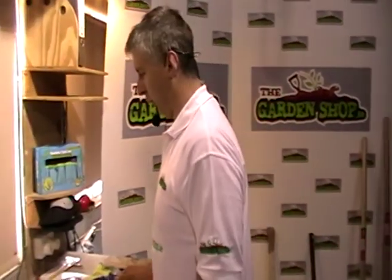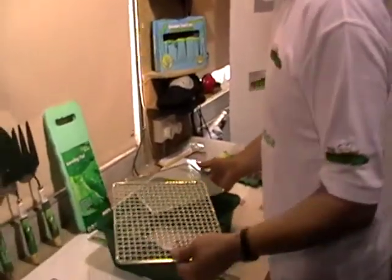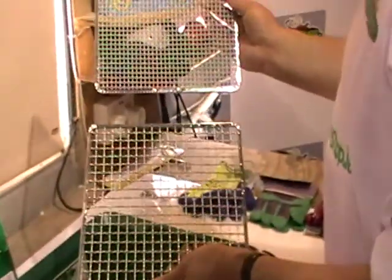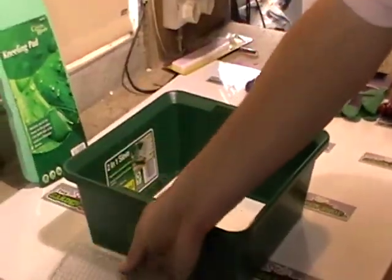Hi, I'm going to demonstrate a quirky little product we have on GardenShop.ie — it's a two-in-one sieve. You can see here we have two grades of sieve that come with it. The top sieve here is the finer one, with holes graduated at six millimeters, and the bottom one graduated at 12 millimeters.